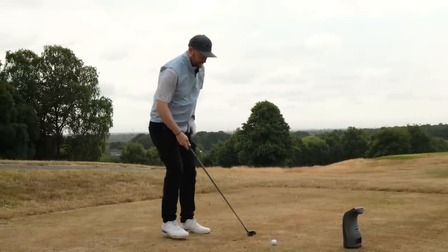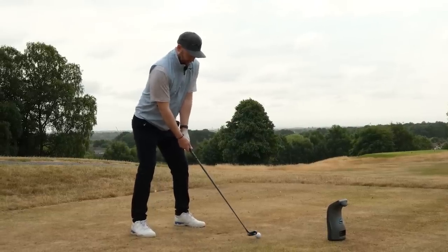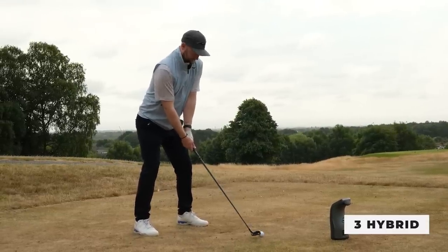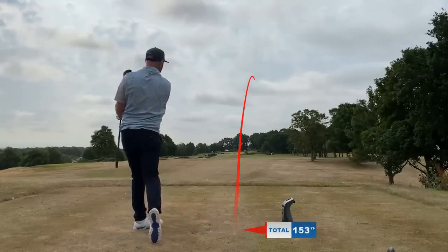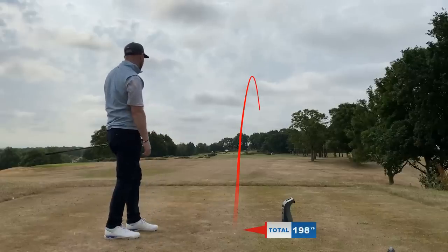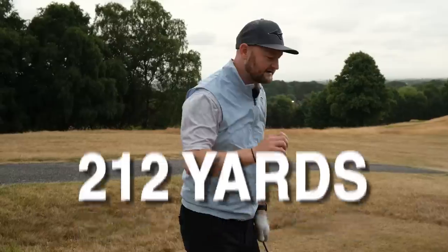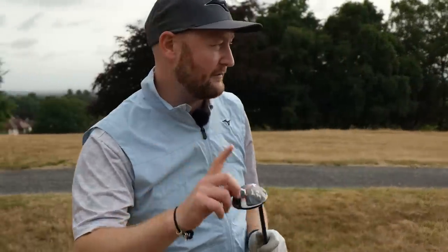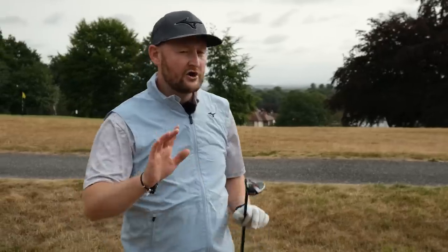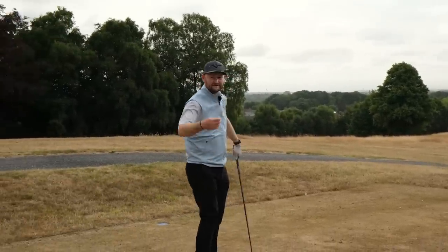Three hybrids have become very popular over the last decade or so. That one went 212 yards — and on a poor strike, I may add. So not too dissimilar from the driving iron, with those two being fairly close together.